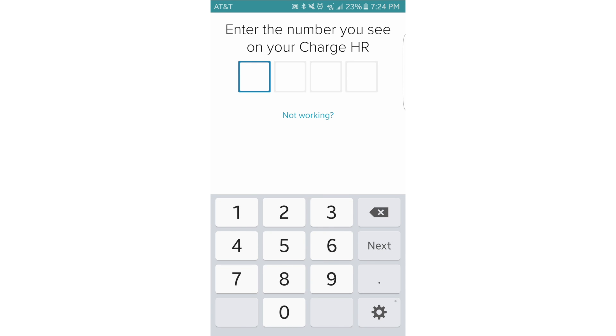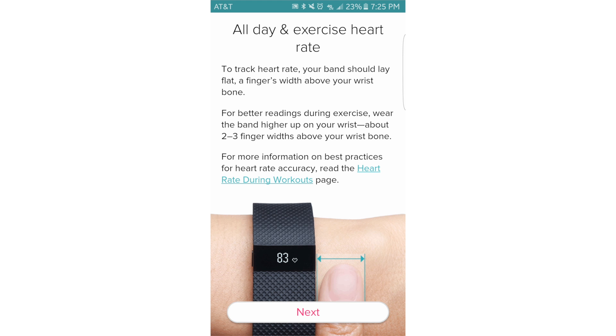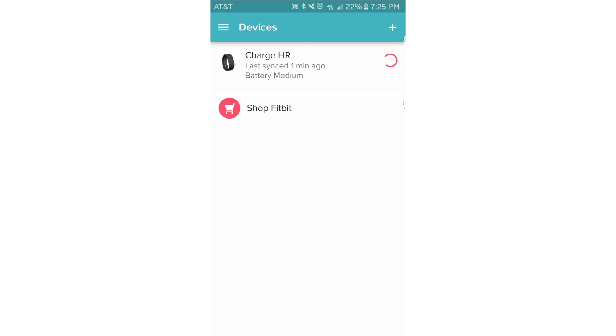A four digit number should appear on the screen of your Fitbit. Type the numbers into the app. Select next a few times to cycle through the introduction. You have now added a new Fitbit or replaced your old one.